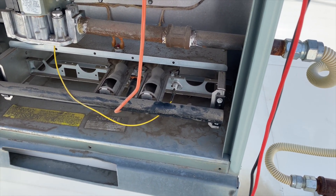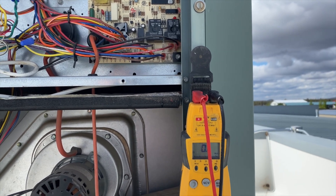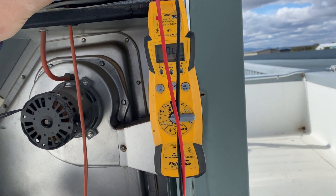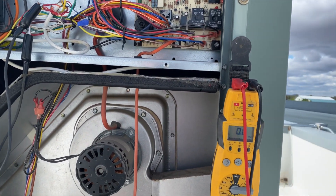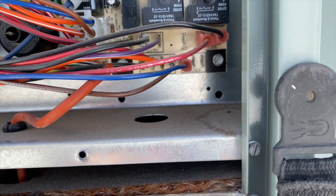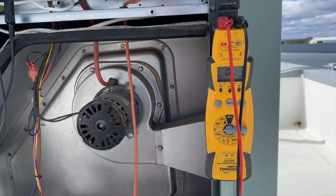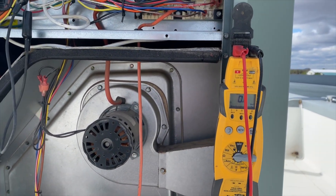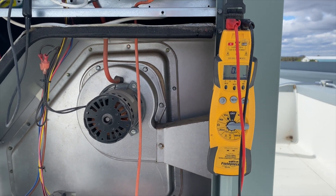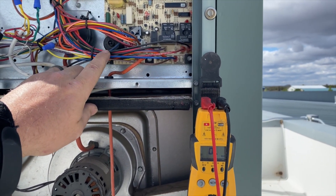We got everything put back together, powered up, and tried it again. The gas valve opened but still no ignition spark — looks like we have a bad board. Another trick: when the igniter turns off, if you unplug it you should hear a little buzzing noise. We're listening for that but I don't hear it. We can't test the igniter directly because it's 10,000 volts — hooking up a standard meter to it would fry it. Unless you have a meter rated for that voltage, there's no direct way to test it.